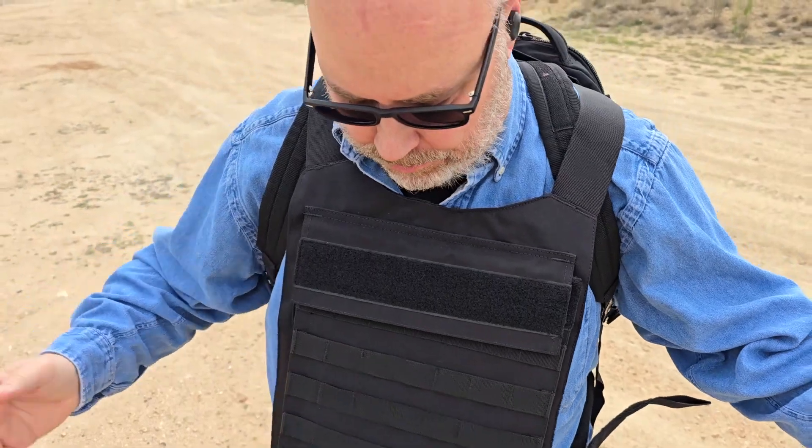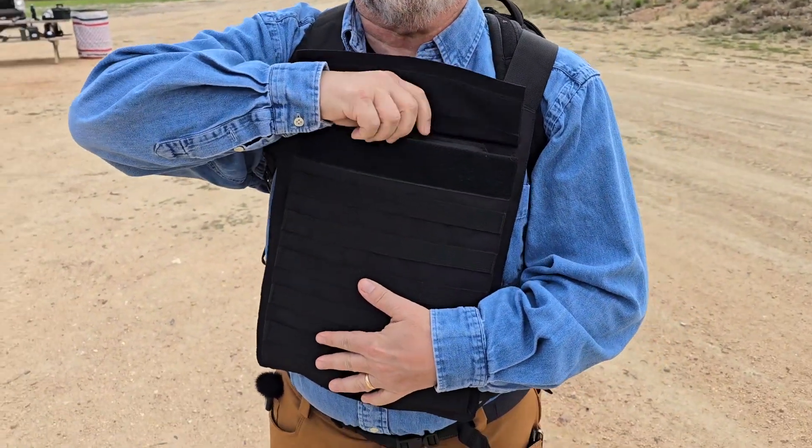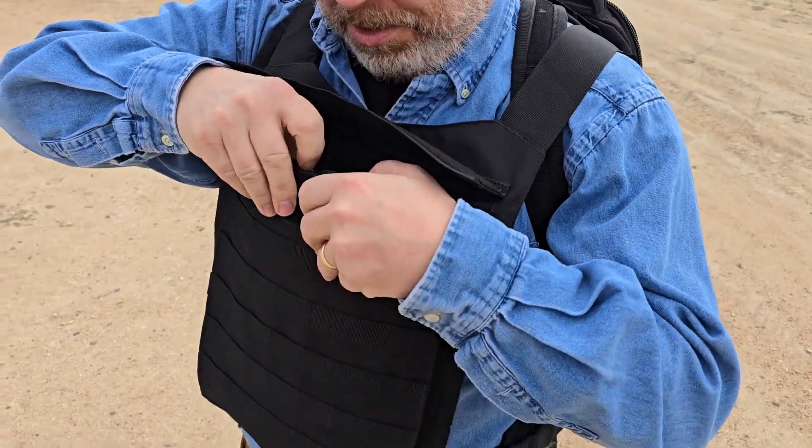Kind of slick. Got lots of Molle. One of the plates can seal inside the pack, and the other one is here.